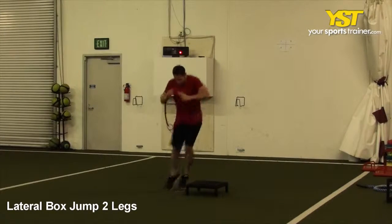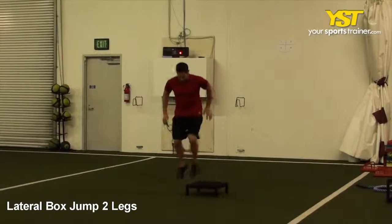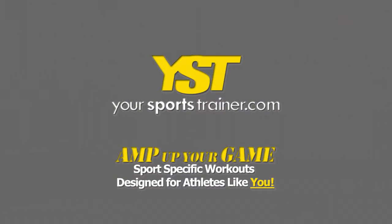This video clip shows how to do the lateral box jump two legs exercise. Get into an athletic position standing on the side of the box. Swinging your arms, jump on top of the box, immediately jump back down, and repeat the jump. This is a yoursportstrainer.com production.